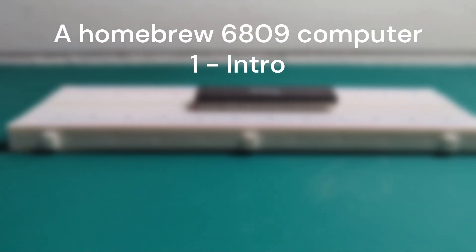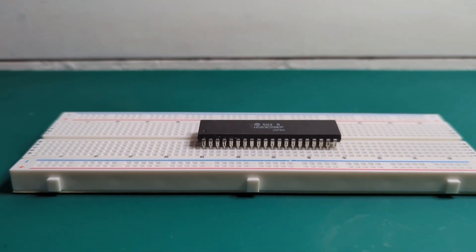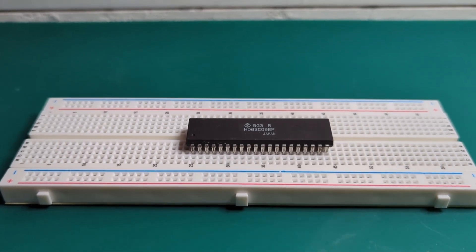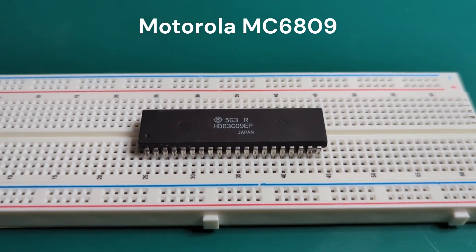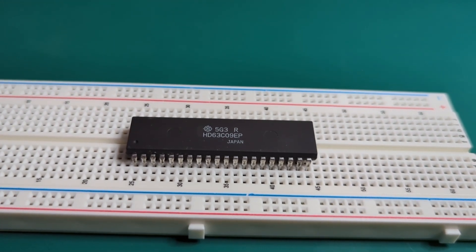What you can see here is a CPU from the 8-bit era, a 6809. Well, not exactly. It's a Hitachi-made compatible clone of the original Motorola MC6809. This one is called the HD6309.